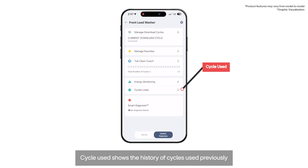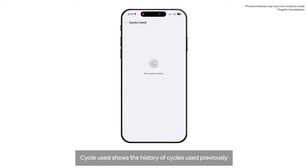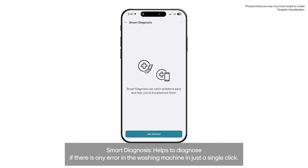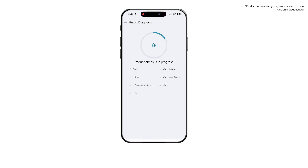Cycle Used shows the history of cycles used previously. Smart Diagnosis helps to diagnose any errors in the washing machine with just a single click.